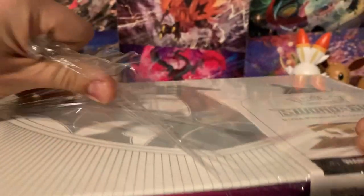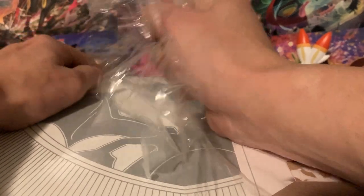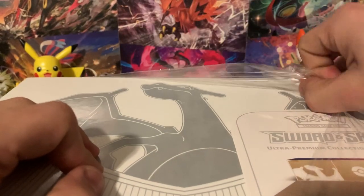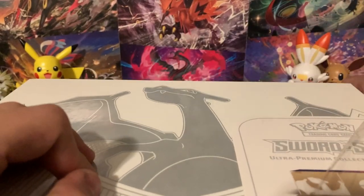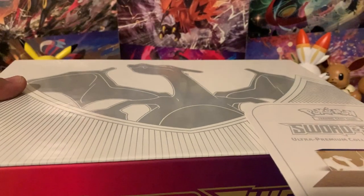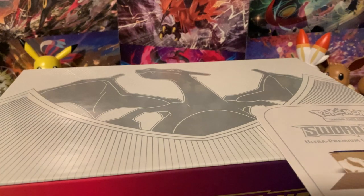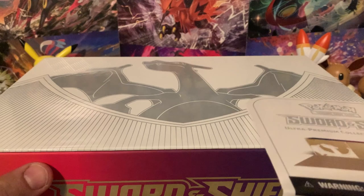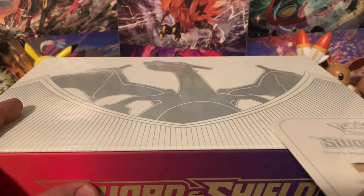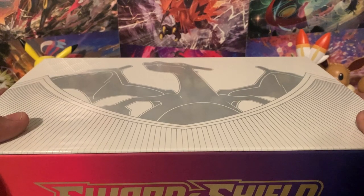The Charizard Ultra Premium Collection already has a pretty tumultuous history and it's still a fairly new product — only about a month and a half to two months old. It's gone from being scalped at $250-plus a box to now finding them on the shelf at MSRP everywhere, or people even selling them at a loss below MSRP. Let's go ahead and open this up and see what we can get.